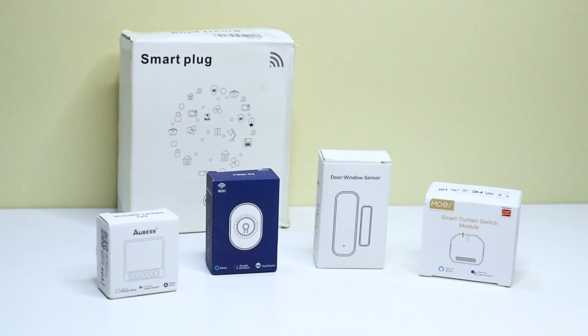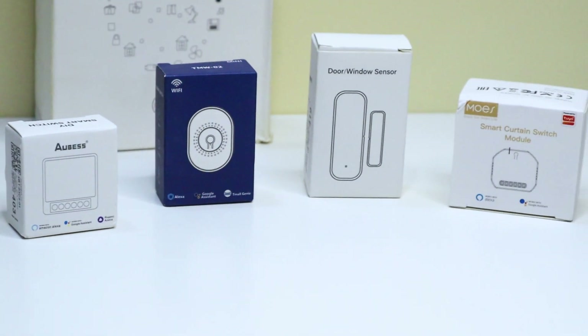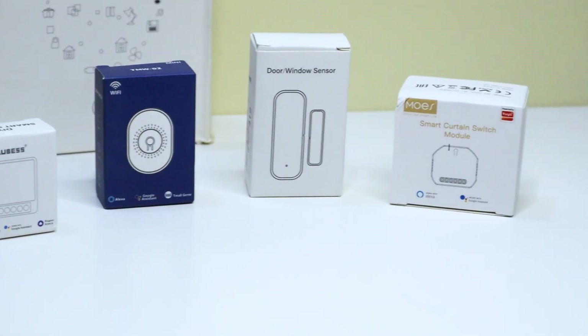Hey everyone, welcome to my latest unboxing video. Today, I'm going to be showing you five awesome smart home products from AliExpress.